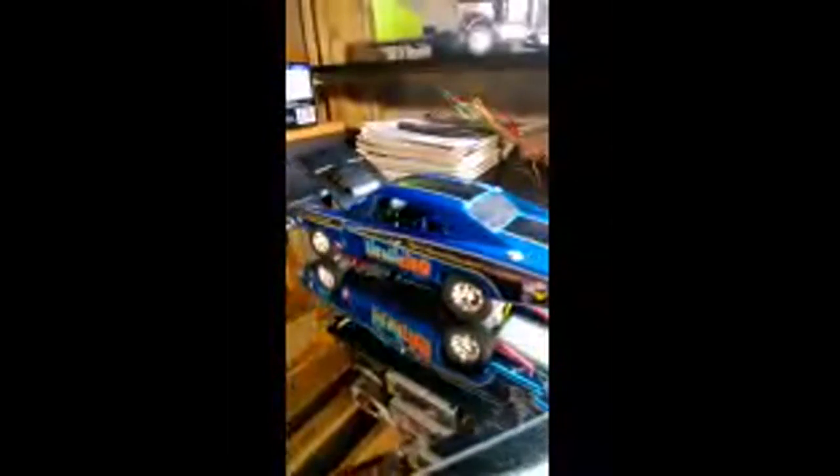Nice rims — five-spoke Kragers for racing, came with the kit. I was really impressed with these. The decals are great, hardly needed any work. I'm Mopar all the way if I can get away with it. I think the Charger was the sexiest car ever made.